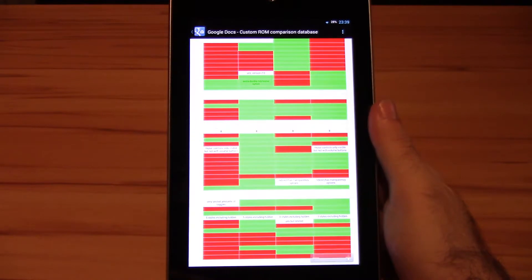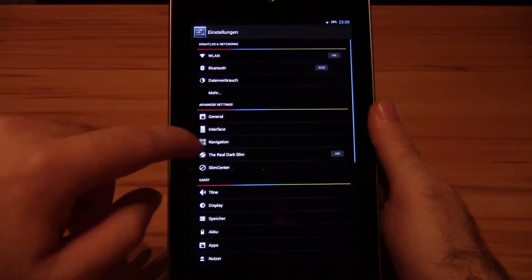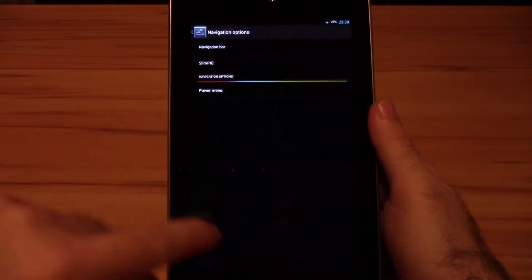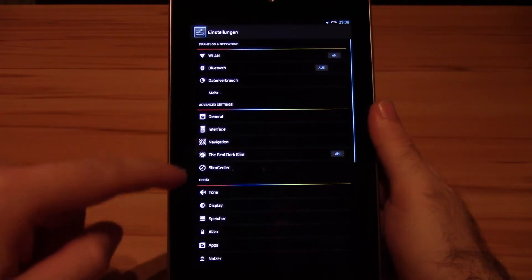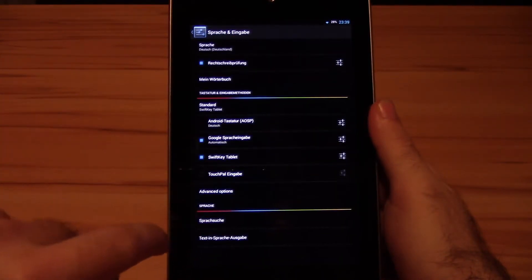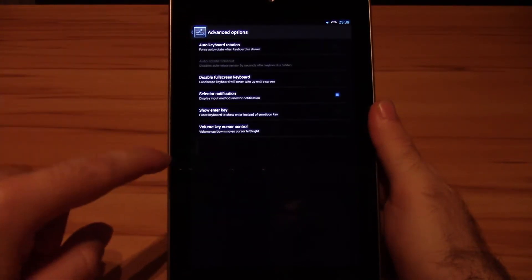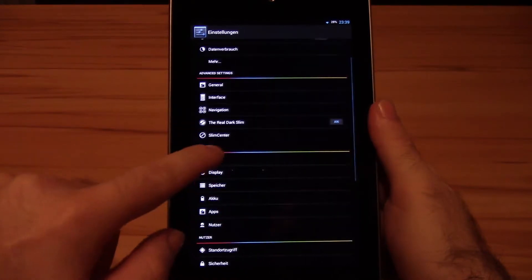Okay, let's start with the good stuff. The ROM itself is slim and appears to be very lightweight. The layout of all the ROM features within the settings to me looks exactly what I would imagine advanced stock Android to look like. They are all included within the normal settings as long as it's possible and makes sense. But what can be a good thing for new custom ROM users can also be an extra burden for ROM veterans.